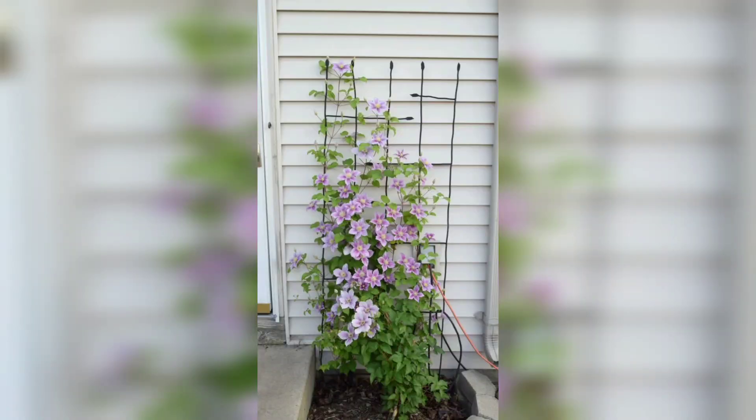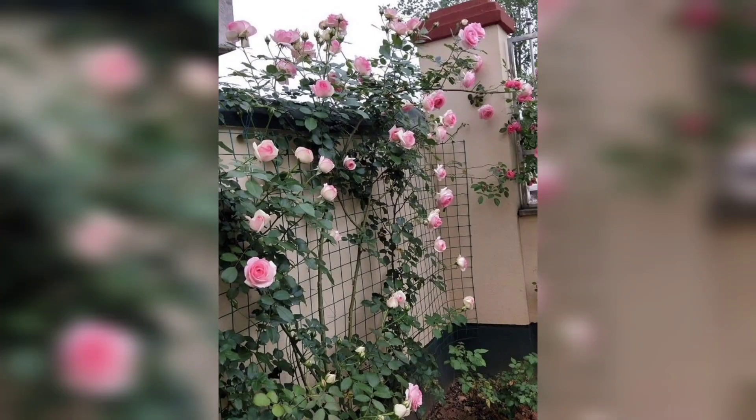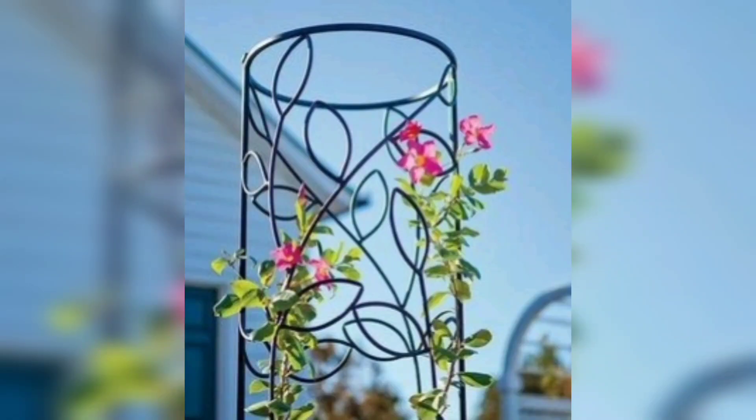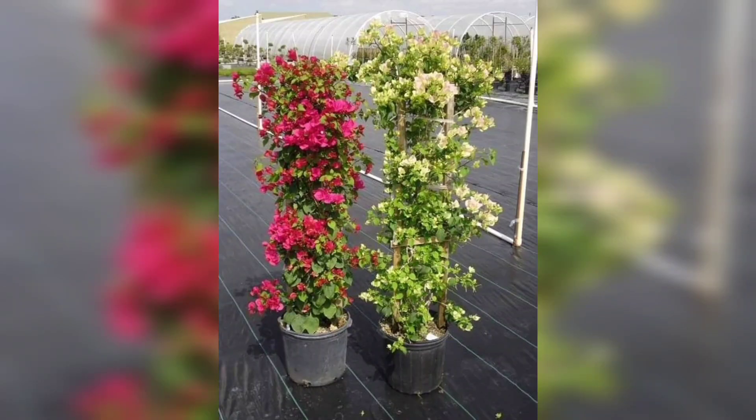You know guys, different people have different choices. They love different styles. They love different designs. They love different colors. So friends, in this video, you will see very different colors.